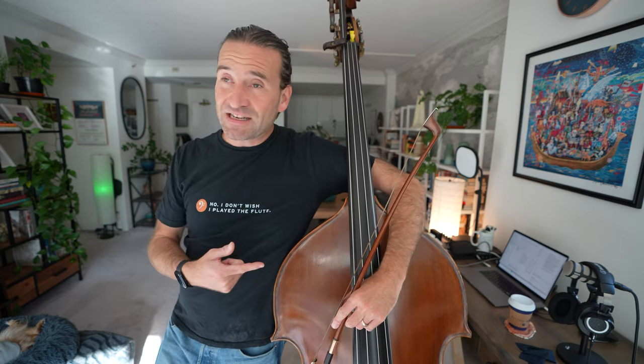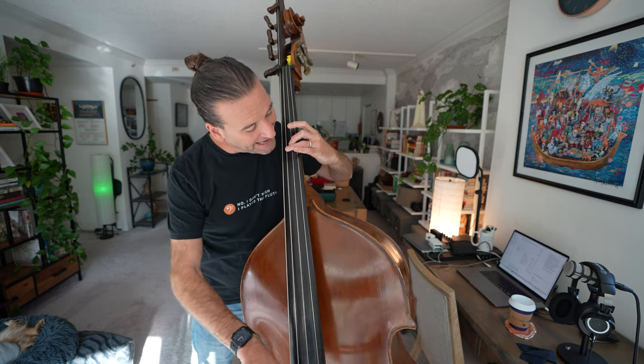As the tempo increases, open strings become much more acceptable. If you're playing a scale or passage, even open G becomes fair game depending on the tempo. A lot of this is just taste and experience. If you're in an orchestral section and you're one of the less experienced players, look at the principal and the other players — see what they're doing, and if they're not playing open strings, probably a good idea not to either. I've done a whole video about ringing notes and getting your intonation dialed in — I'll link to that here.